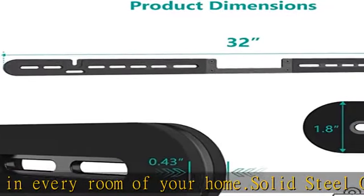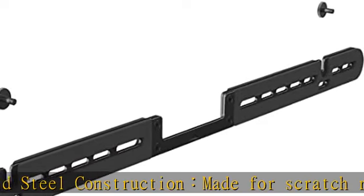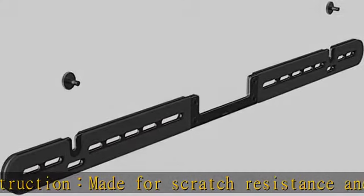Easy install: mount the Arc soundbar below your TV for the best sound experience. Can be mounted on wood studs, brick, or concrete wall. Do not mount on drywall alone.